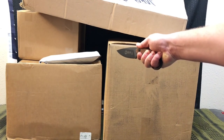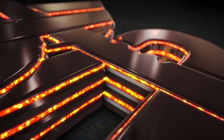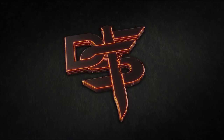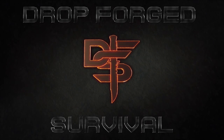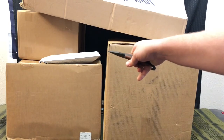Today is a huge unboxing day. Welcome back everybody and thank you for sticking with me.